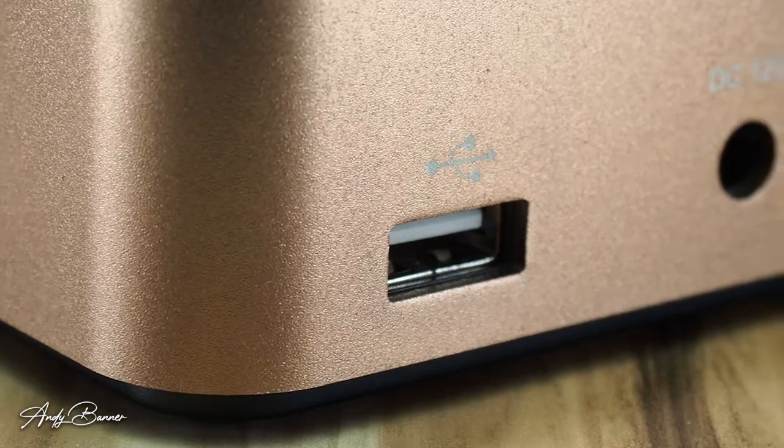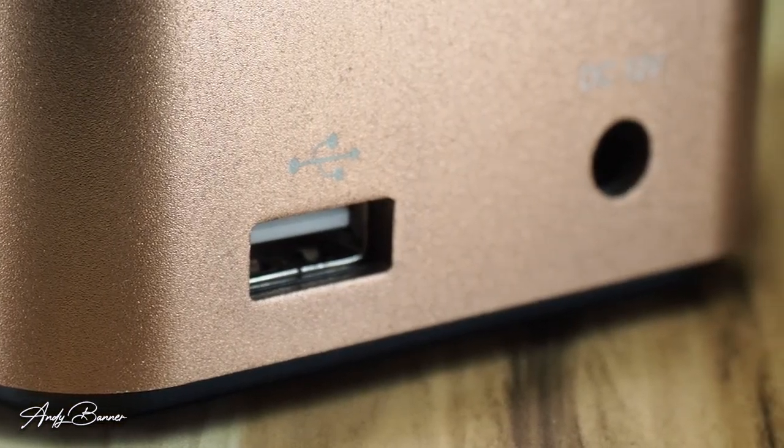My gripe about the USB charging is not that it lacks an intelligent output system that detects what's plugged into it and supplies suitable power — it's that it will only do this if it's not charging batteries at the time.